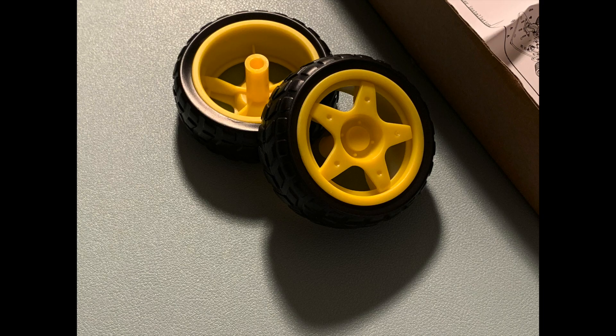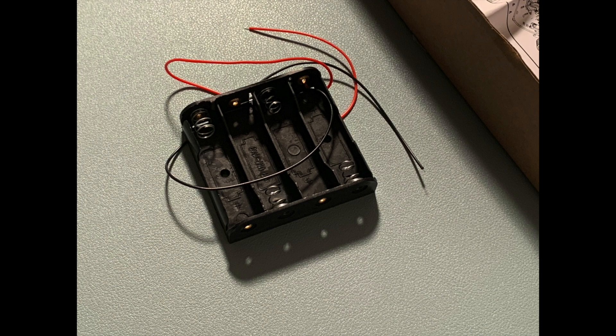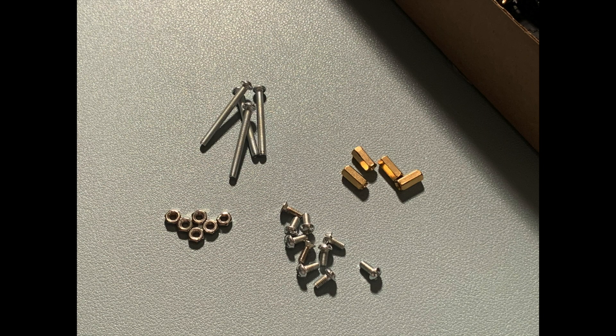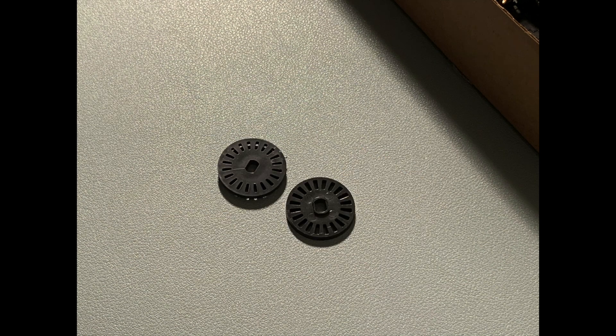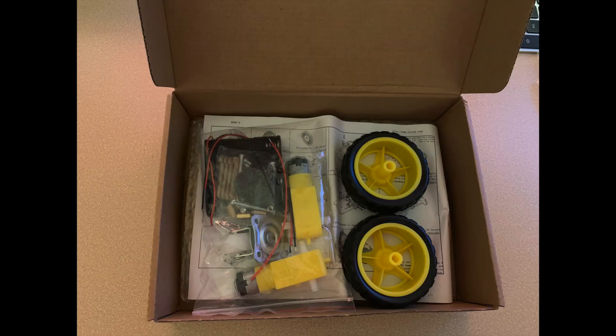In the box, we immediately see two large wheels with rubber tires and plastic rims. Then there's the caster wheel, two DC motors rated for three to six volts with detached wires, a battery pack for four AA batteries, the chassis frame, and a bag of parts. So let's open the bag and see what's in there. We obviously see some nuts, bolts, and standoffs. There are two black encoder discs, which are used to measure rotation of the motor shafts, supports for the motors, and a power switch. Now with the inventory complete, we can move on to the build.